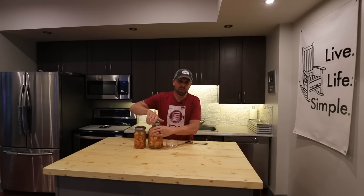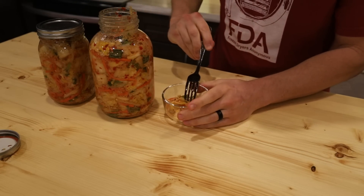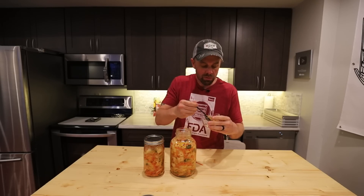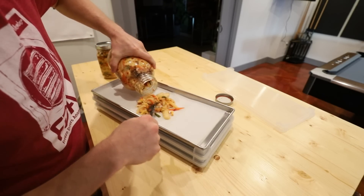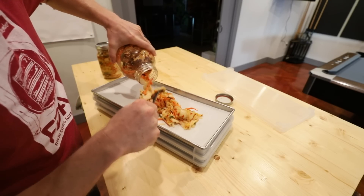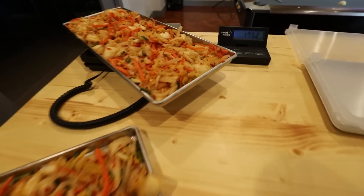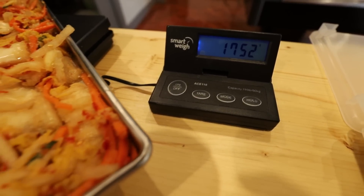It's day seven and the kimchi is ready. I'll give it a quick taste test before throwing it on a tray and freeze-drying it. It's tough not to just eat a whole bunch of this — it's just a ton of flavor and adds a lot to whatever you put it on, even a little bit. This is absolutely perfect. I'm going to put it onto a pre-cut parchment-lined tray and weigh it so we can get it back ideally to the way it is right now.